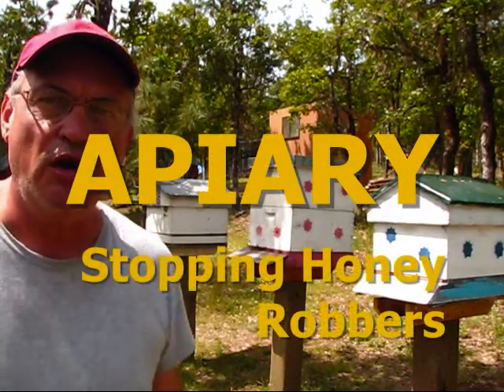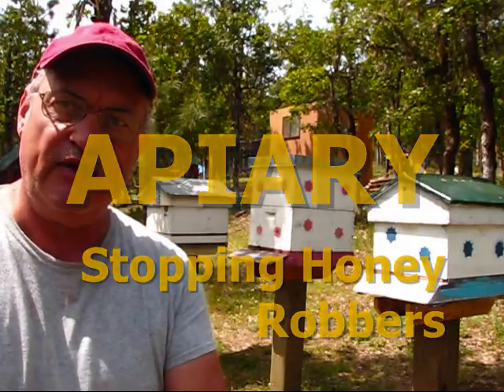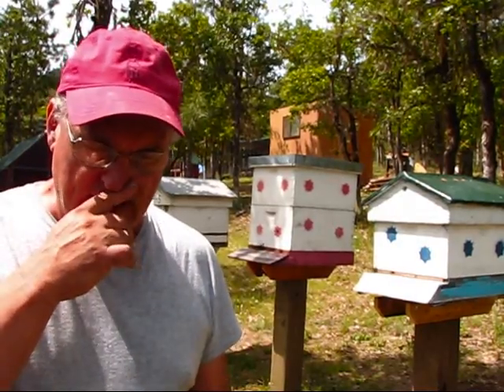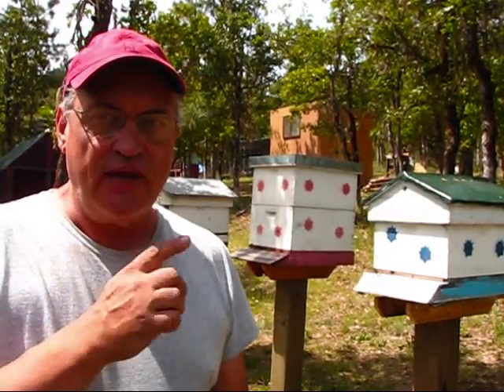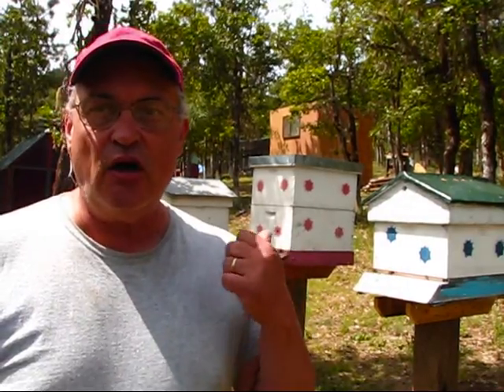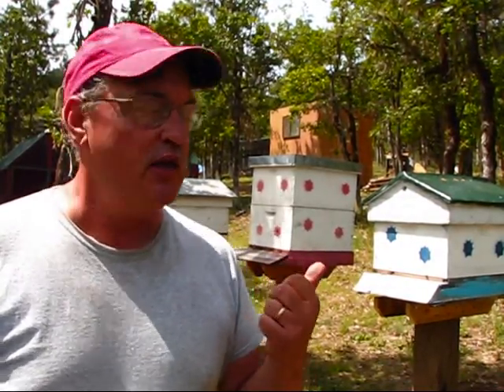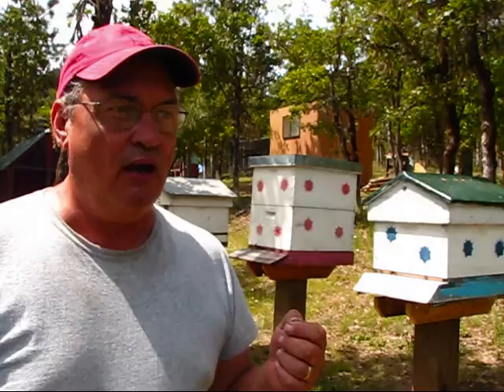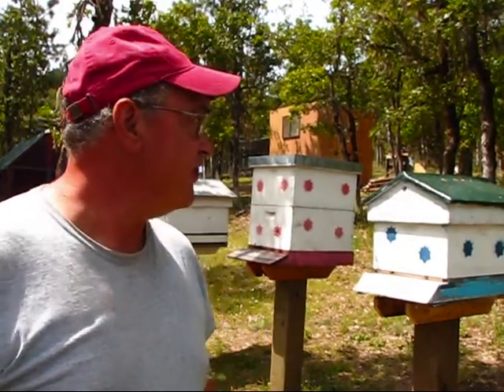Apparently there's bee robbing going on. For those of you who are not familiar with beekeeping or the nature of a bee, let me help you shed a little light on this subject. Bee robbing occurs when a hive is weaker than a neighboring hive. The bees from the stronger neighboring hive will come over and, being opportunistic in foraging for food, they will go into that weaker hive and take all their honey stores and remove all their food. With the weak hive being as weak as it is, there's not enough numbers or guard bees to defend the hive.